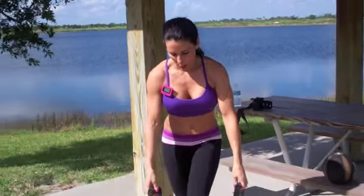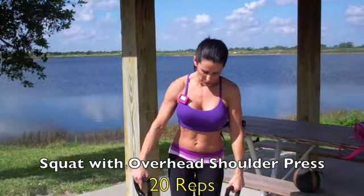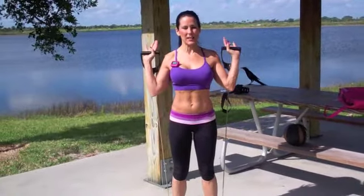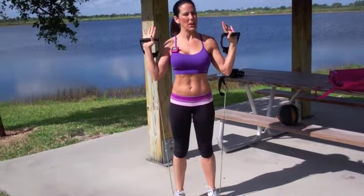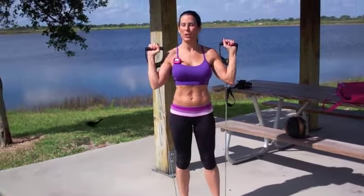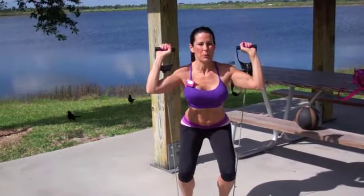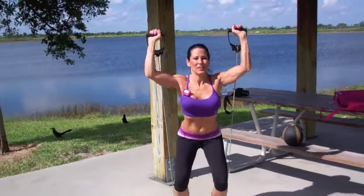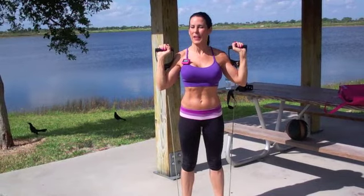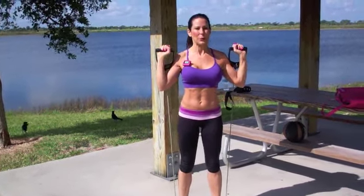Our first exercise is with our band — we're going to be doing a squat with an overhead shoulder press. This band is a little squishy so I'm going to use two feet. I twisted it up so my palms are facing forward. We're going to be squatting down and pressing up with our shoulders at the same time. Keeping those abs sucked in, back nice and straight — we're going for 20.